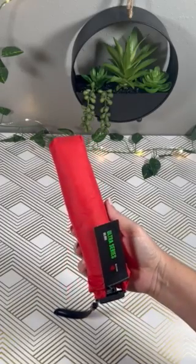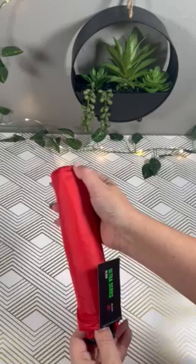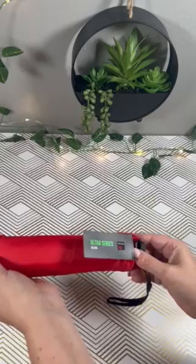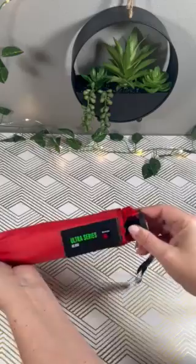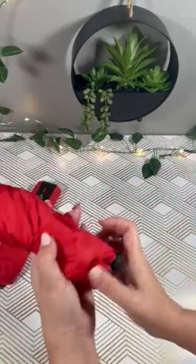Hey guys, I want to show you my new travel umbrella I just got. It's very small in size but very well made. I took this to the football game the other night because it was raining. As you can see, it fits right in the form of my hand — it has a little border at the end, very nice. It comes with a little sleeve, so check it out.